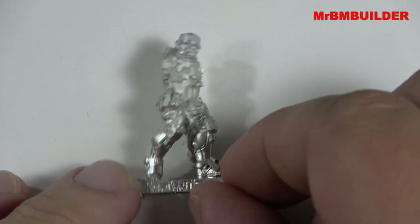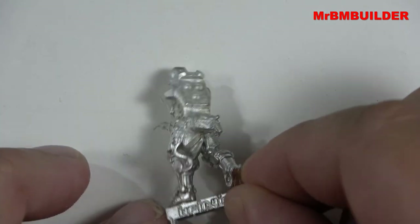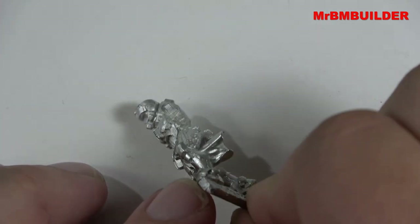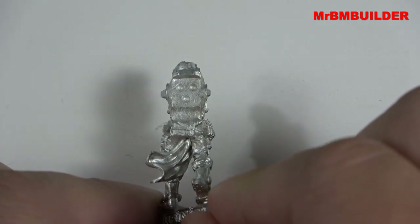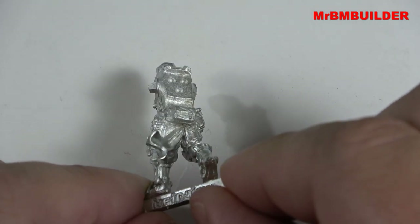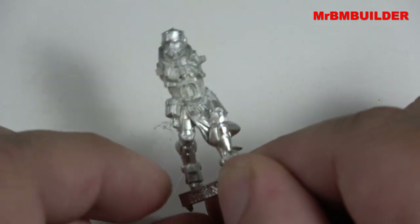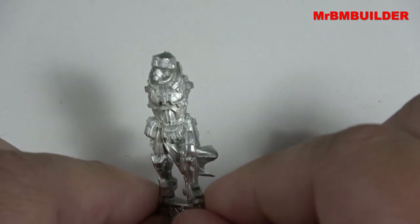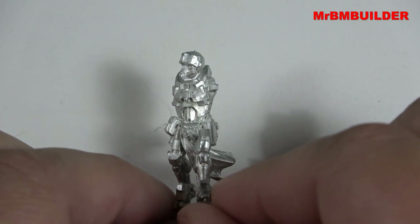He almost looks like half a mech. And on the back there — oh, he's got a cape! I didn't know he had a cape, or whatever you want to call that thing coming down. Interesting — it's coming from the front actually. Sorry guys, got a bit confused there. But look at the head on this guy.